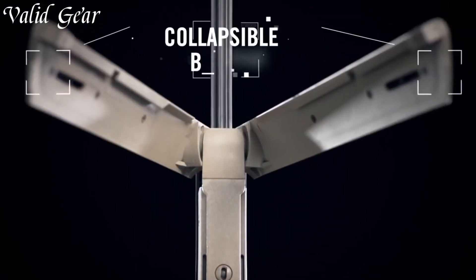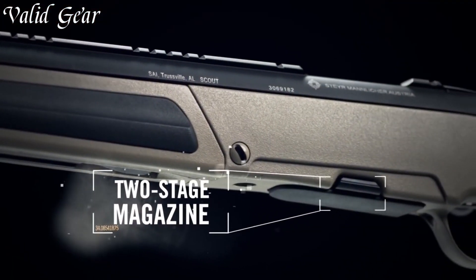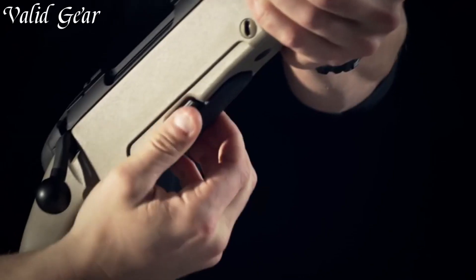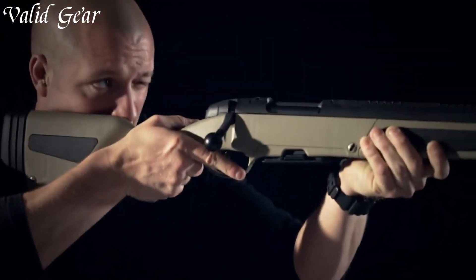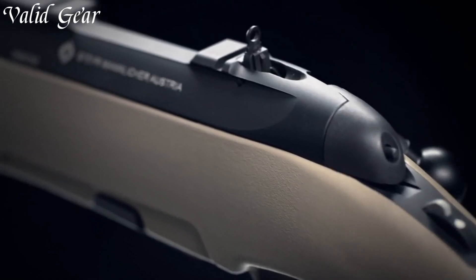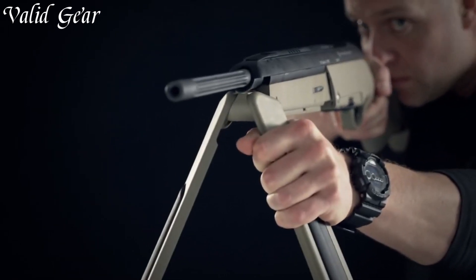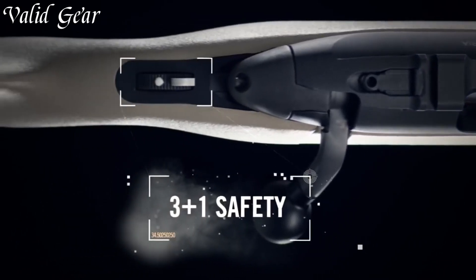Equipped with a detachable box magazine and chambered in various calibers, this rifle offers flexibility for different shooting applications. The Scout's integrated bipod and sling swivel provide stability and ease of use in the field. The Picatinny rail on the receiver allows for easy mounting of optics, while the iron sights provide a reliable backup option. With its crisp and smooth trigger pull, the Steyr Scout delivers exceptional accuracy, allowing for precise shot placement. Trusted by professionals and outdoor enthusiasts worldwide, the Steyr Scout has earned its reputation as a reliable and versatile firearm.